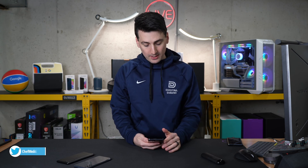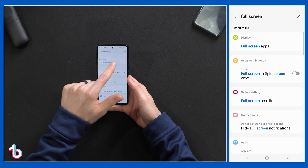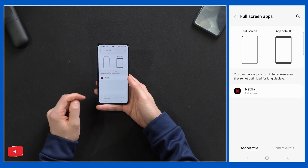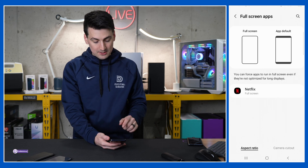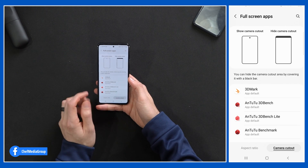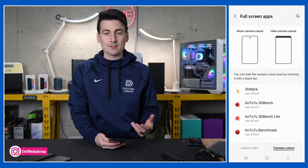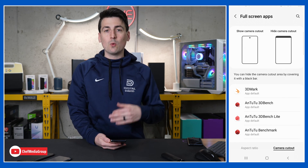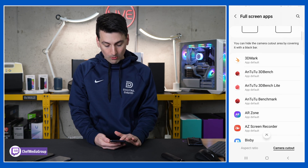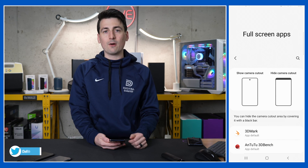You'll love this next tip for gaming or streaming. If you want full screen and want to reposition the camera cutout, swipe down, hit the settings gear, and search 'full screen.' The first option is display — choose full screen apps. You can force apps to run in full screen even if they're not optimized for long displays. At the bottom you'll also see aspect ratio and camera cutout options. You can hide the camera cutout with a black bar, or expand the screen to show the hole punch. Depending on the app, choose to show or hide the camera cutout right from your phone settings.